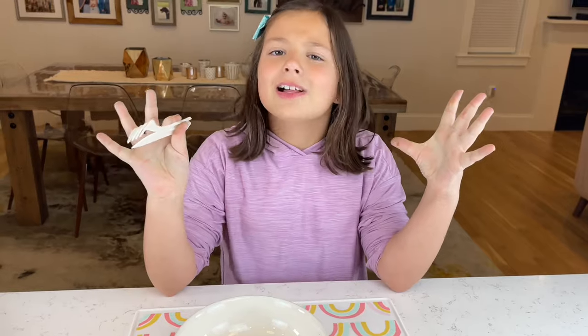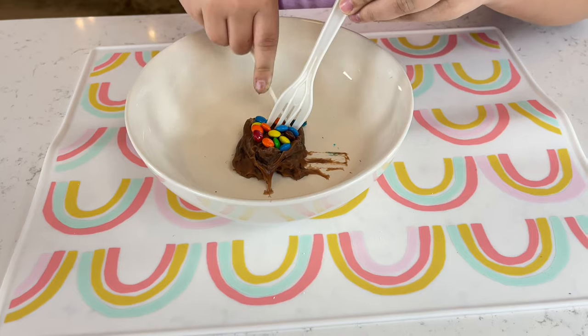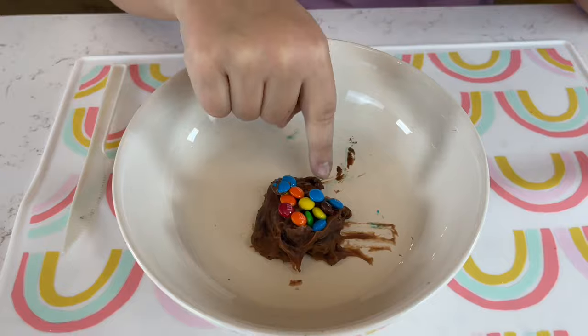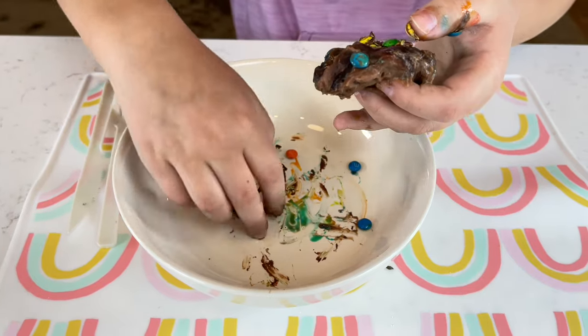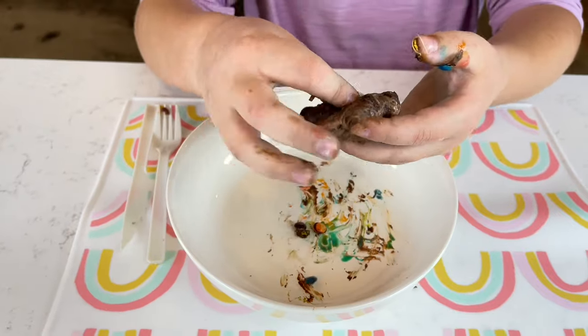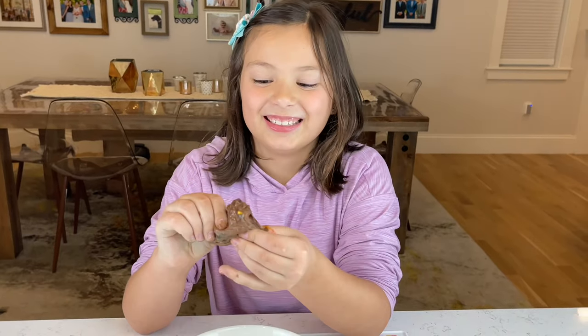I just wanna take the whole thing and shove it in my mouth. Let's try it — bon appétit! It tastes kind of weird, but... it's probably the texture. Squishy. That is a chocolate, messy, slimy, stinky, delicious combination. It's so chocolate — you just wanna put everything in your mouth.